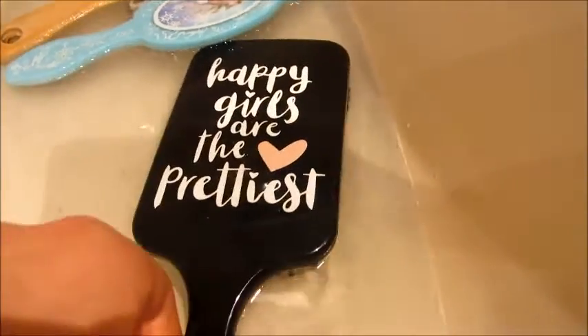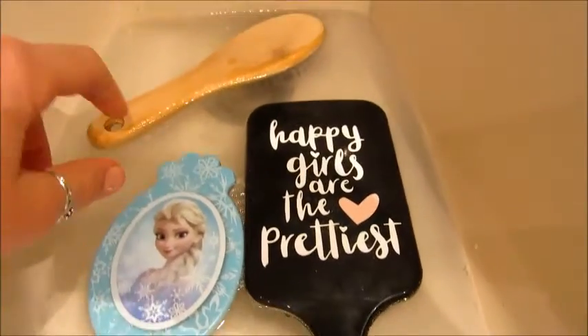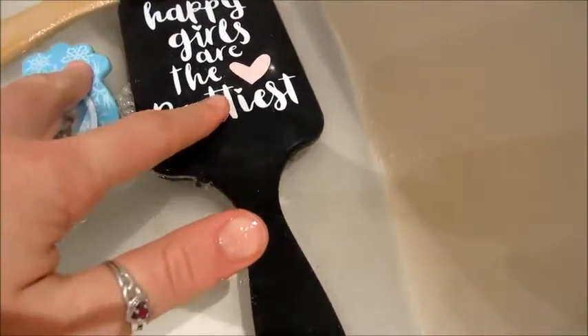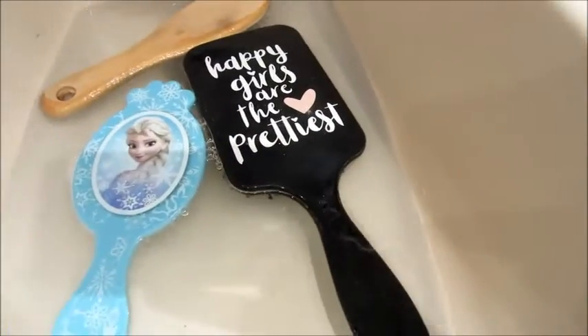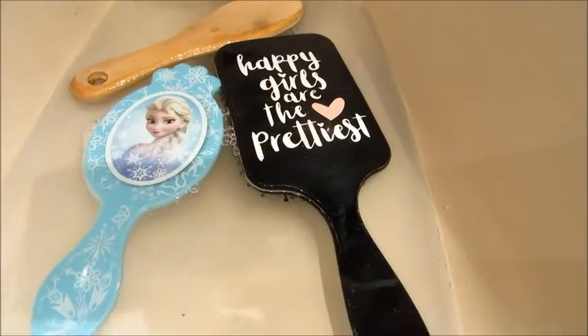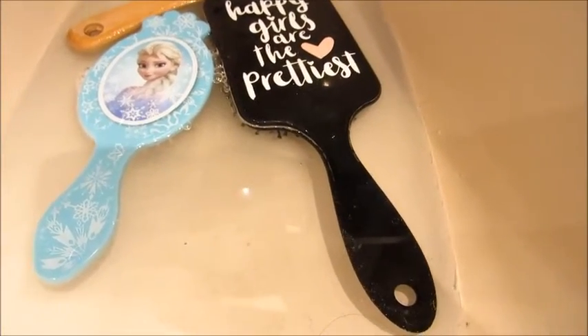Elle est un peu grande, donc on va faire comme ça. On attend bien que tout ce qui était accroché sur les piques s'enlève et se retire dans l'eau. Après, il faudra changer l'eau pour mettre et passer au vinaigre.